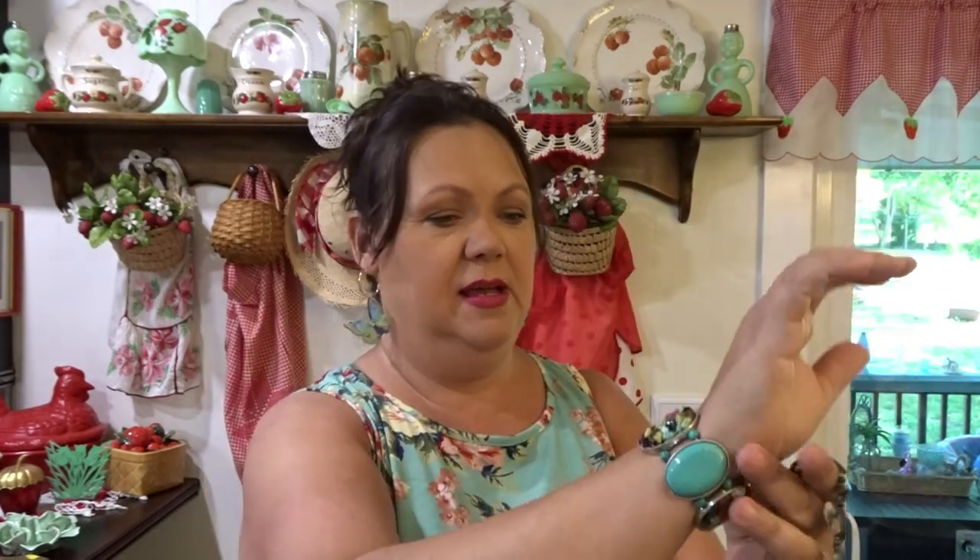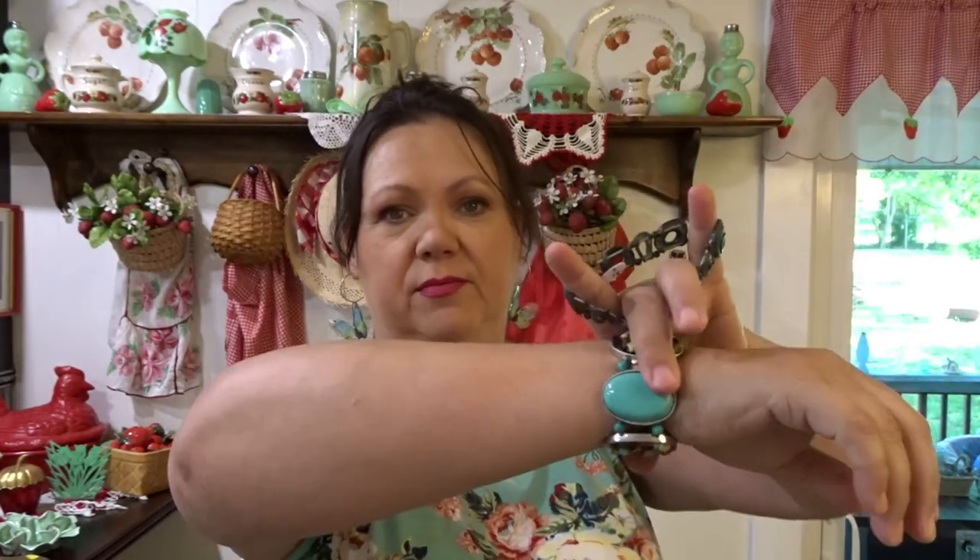And speaking of jewelry, I got these bracelets and I think they were $2 a piece. I love the stretchy type bracelets because I have a bigger wrist, so the bangle type are harder for me to get on. And then this one is like an aged copper or something. Love those.